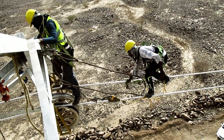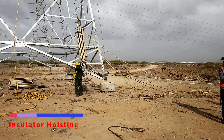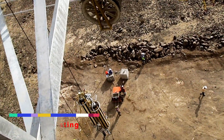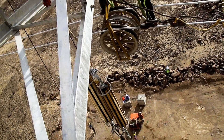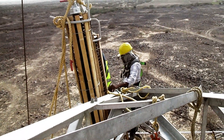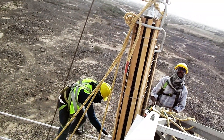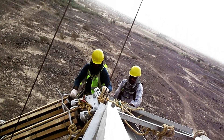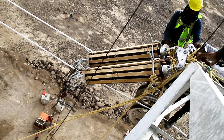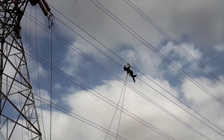We now move into the sagging zone, which starts with hoisting of tension insulator sets with a power winch machine. The universal joint of the insulator string is properly fixed with the tension plate of the cross arm. 20 to 25 meters apart from the insulator, an automatic clamp is fixed on one conductor, coupled with a pulley.